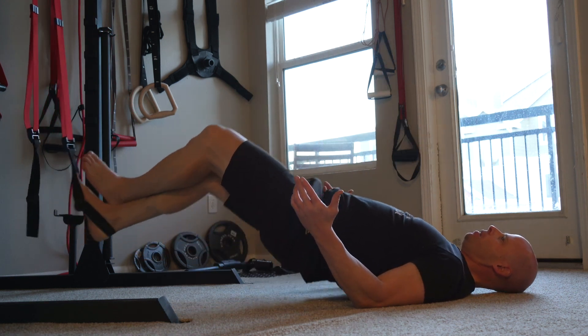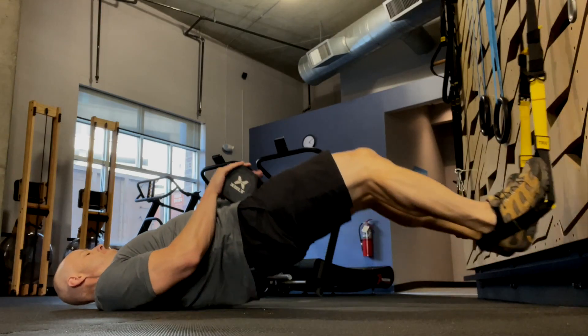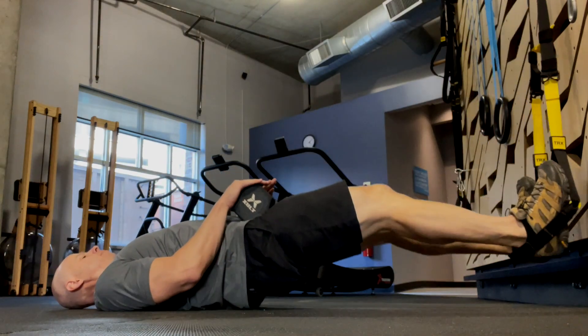You can progress by crossing your ankles, doing single leg variations, or adding weight by putting a weight on your hips.